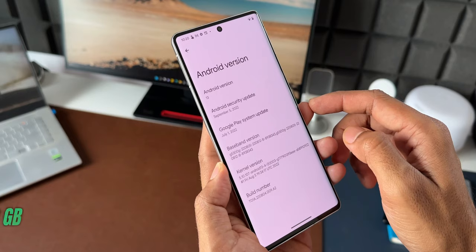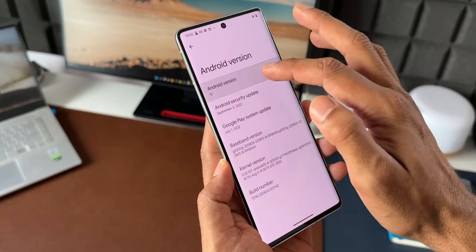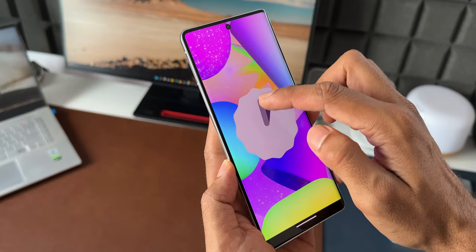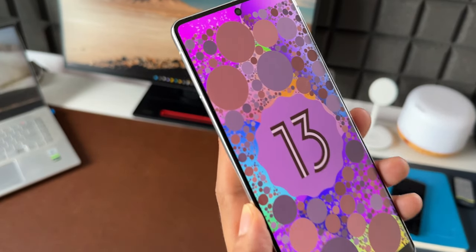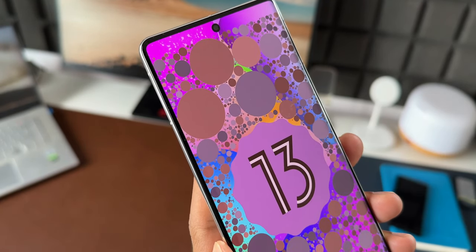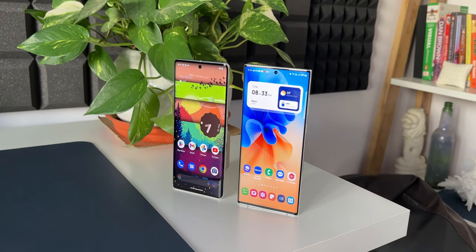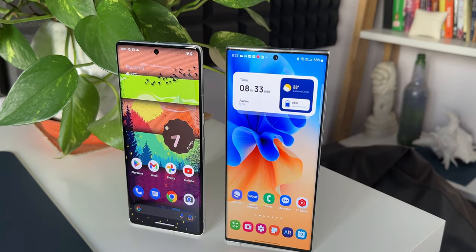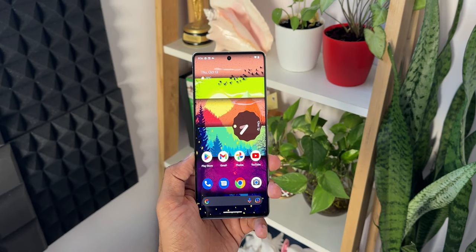This is the 12 GB RAM and 128 GB storage variant, out of which only 13 GB is used by the system as it runs on stock Android. This phone comes with Android 13 out of the box and is eligible for 3 years of major OS upgrades and 5 years of security patches. This is good, but Samsung offers 4 years of major upgrades on their flagships and some mid-range devices as well — so the question is, why can't Google offer a minimum of 4 or 5 years of major Android upgrades?